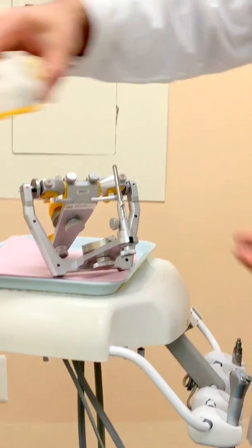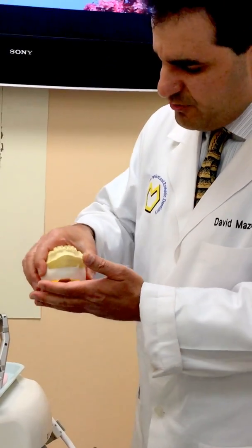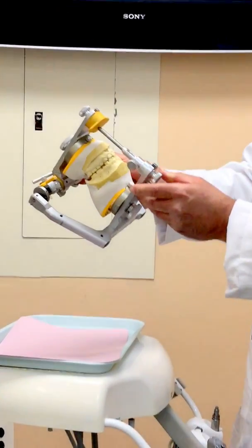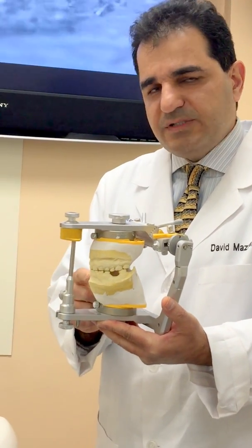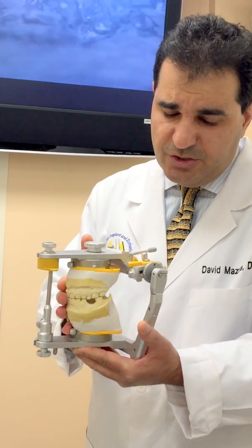We have already mounted the mandibular cast based on the maximum intercuspal position bite registration. I'm going to bring it together and make sure everything is on zero. We also have another mounting in centric relation, but in this case just the maximum intercuspal position is going to be used.